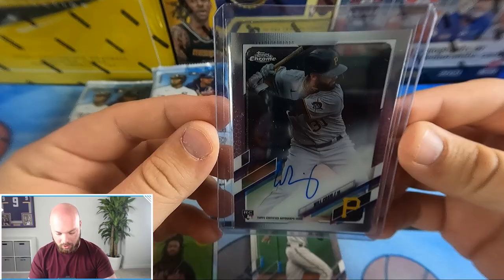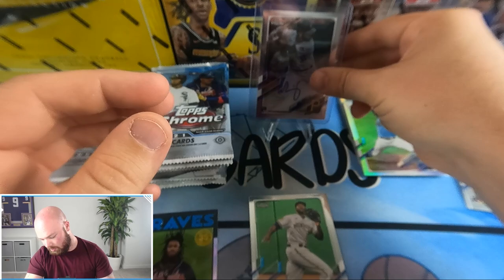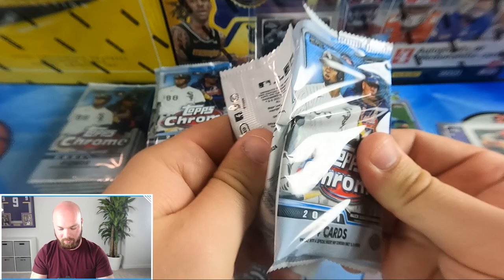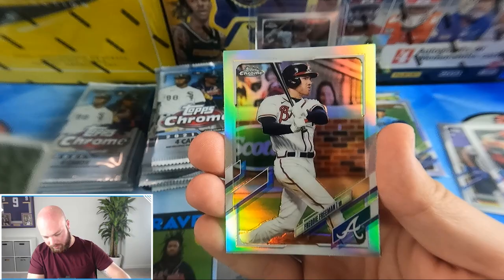Our first auto is Will Craig — a base auto, Pirates. Going to top load that one. Will Craig Pirates — it is not numbered and not a prism, just a base auto. On the back there was Lorenzo Cain. Jeff McNeil, still looking for our first numbered card, and Louis Robert.